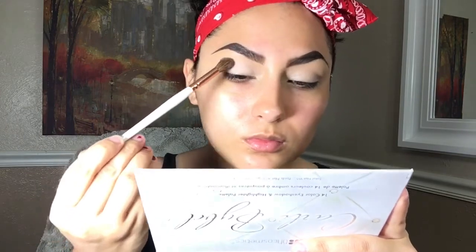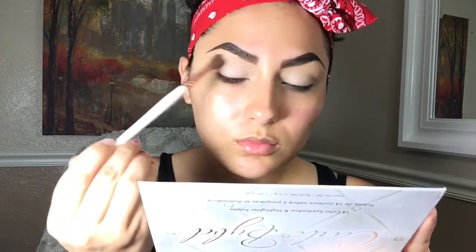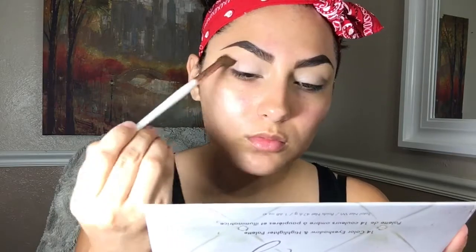With a pointed blending brush I'm just going to be picking up the third shade from the palette and I'm going to be applying that all over my crease — this is going to be my transition shade. I'm going to pick up the same shade and go back into the crease to get the intensity that I want.